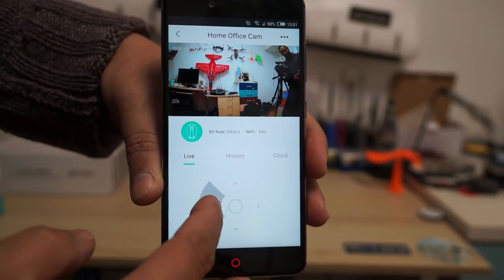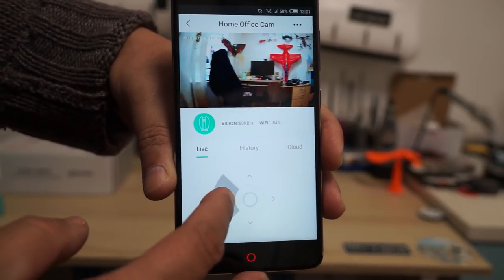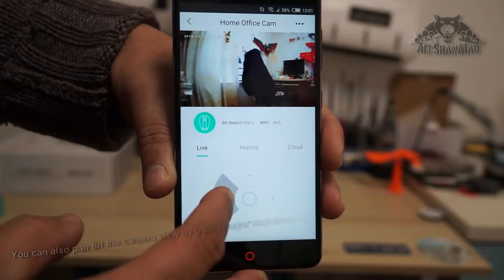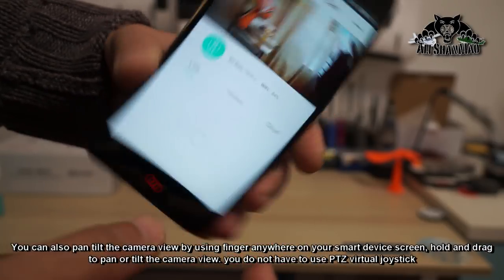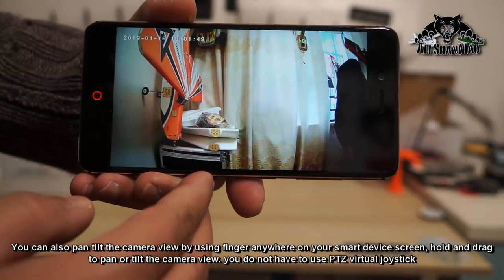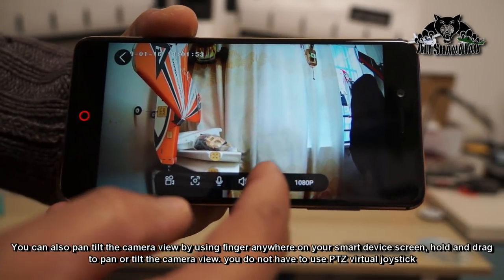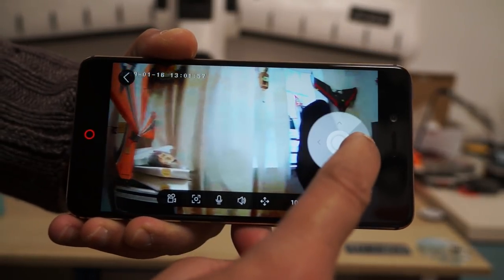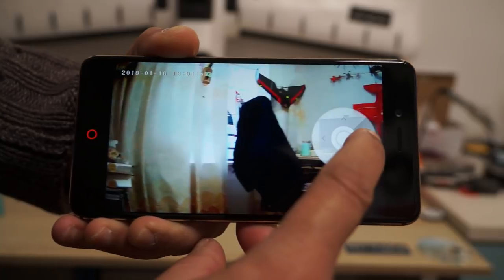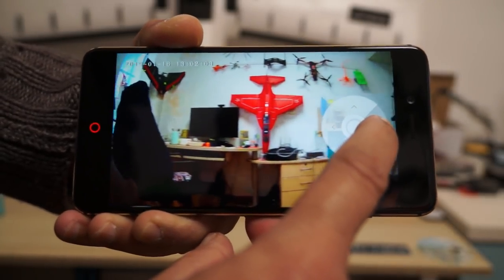Here is the PTZ control and you can basically turn the camera around. What I find very annoying is that the camera PTZ speed is very very slow. You can also rotate the view to make it bigger, and you can go to the PTZ controls to rotate the camera — but once again, this rotation is really slow.